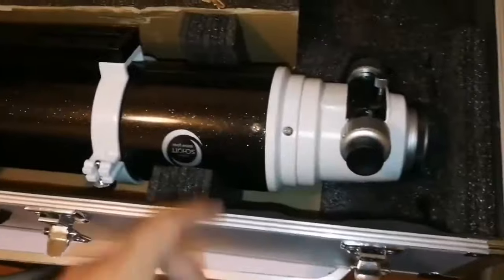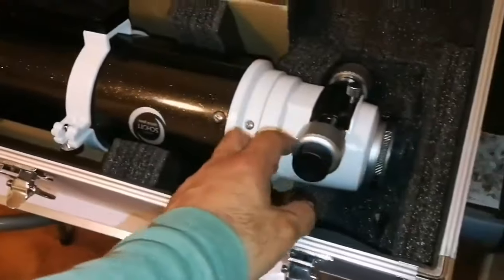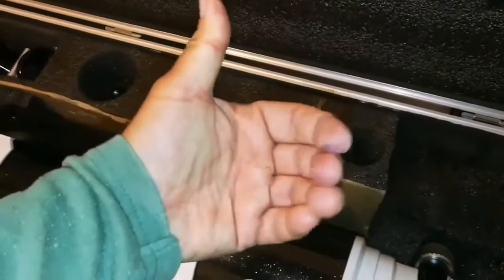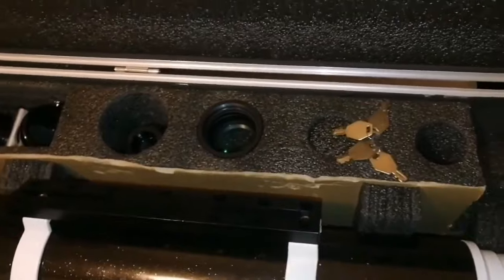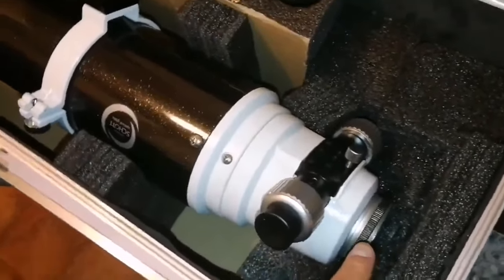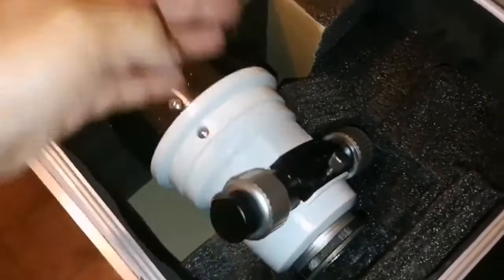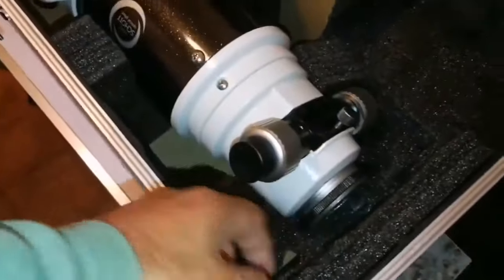So you can use it for astrophotography. That field flattener and reducer gives you a flat field of view for astrophotography. Because when you are observing, the image falls on the curved surface of your eyeball, but the CCD chip of a camera or film is a flat surface. So you need to make the field of view flat — you do this with this reducer. Otherwise you end up with stars that are not a perfect shape.